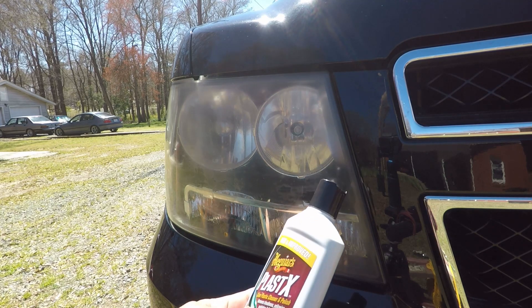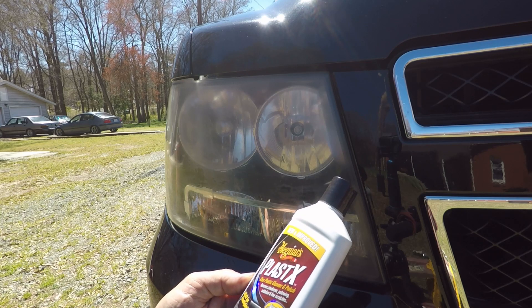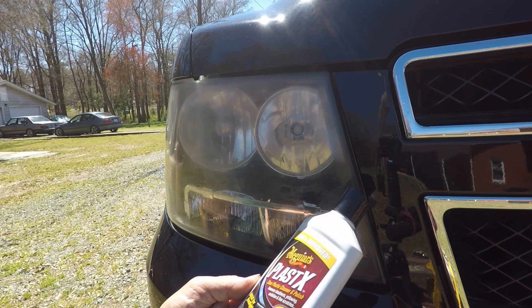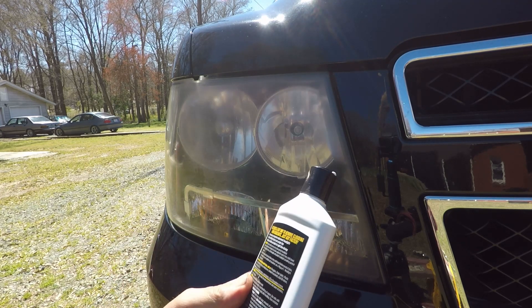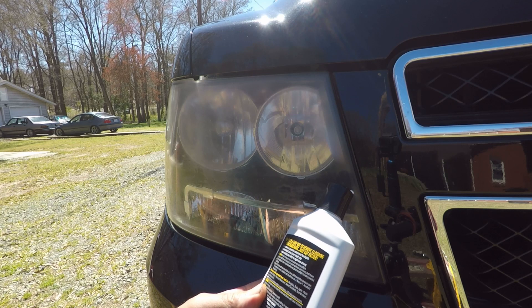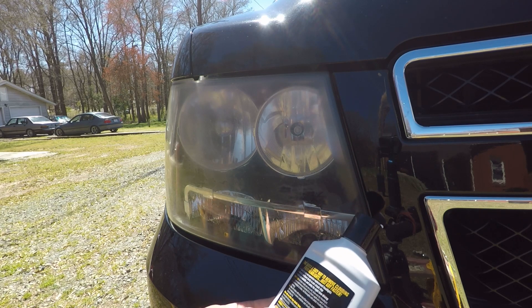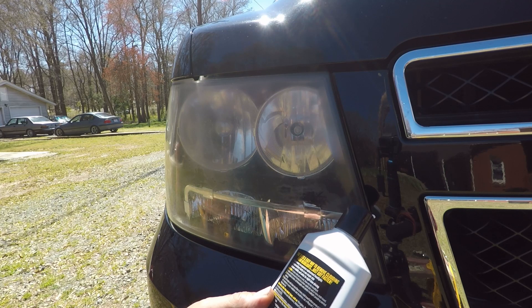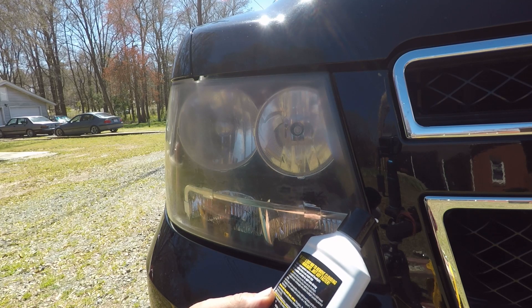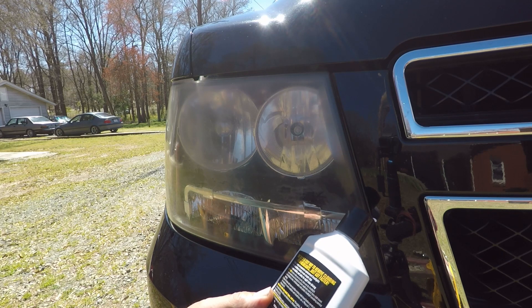Now it says on the front that this is new and improved. I don't know what the old one was like because I never tried it. It's a clear plastic cleaner and polish in one. Removes cloudiness, yellowing, oxidation, and fine scratches — now even faster. Great for headlights. On the back it says apply a small amount of product on a foam applicator pad or terry cloth towel, one headlight at a time. Rubbed into the plastic headlight. Avoid painted surfaces. Wipe off residue with clean microfiber or terry cloth towel before product dries. For moderate to severe oxidation and cloudiness, use Meguiar's Headlight Restoration Kit.